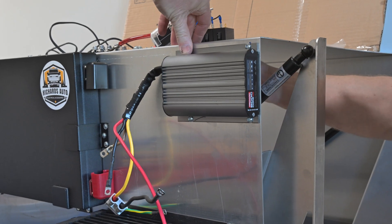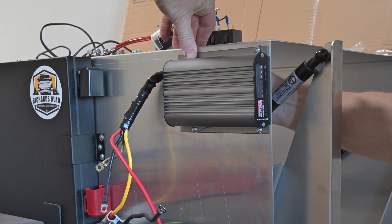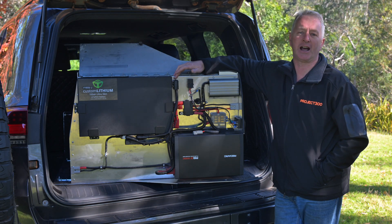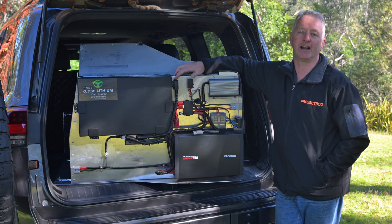Keeping the battery charged is another Redarc product — the Australian-made BC DC 40 core charger. This is a 40-amp lithium-compatible charger which can accept charging inputs from both the car itself and also a solar setup, which I've enabled via another Anderson connector at the rear of the module.